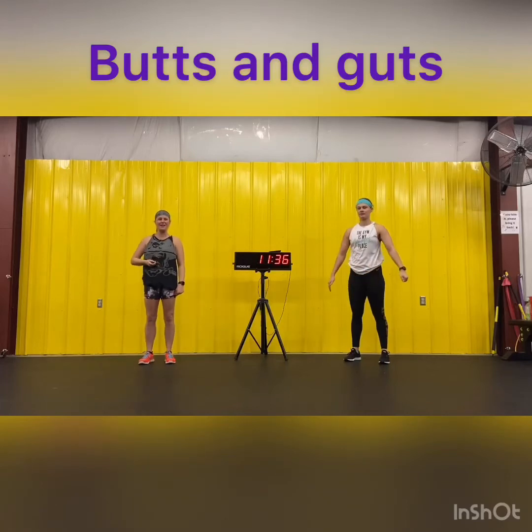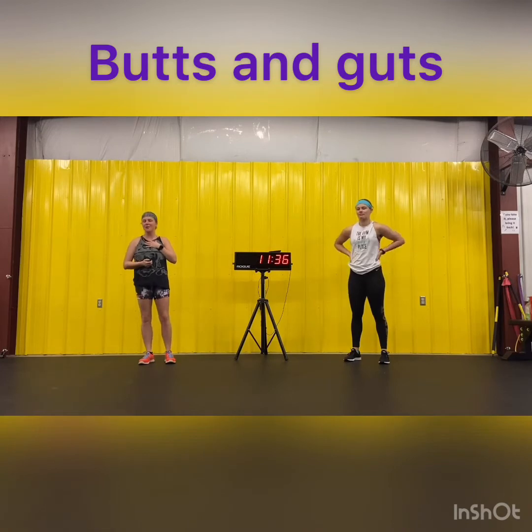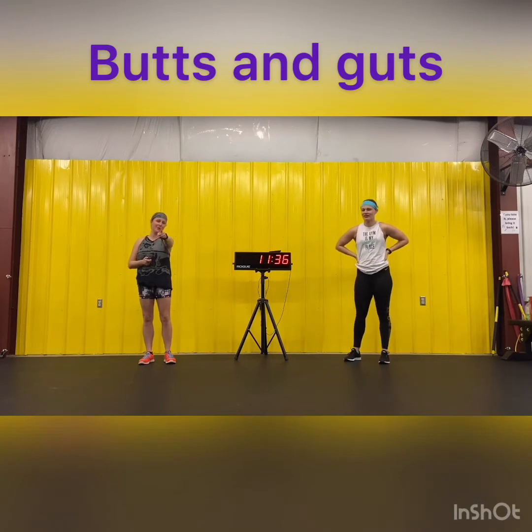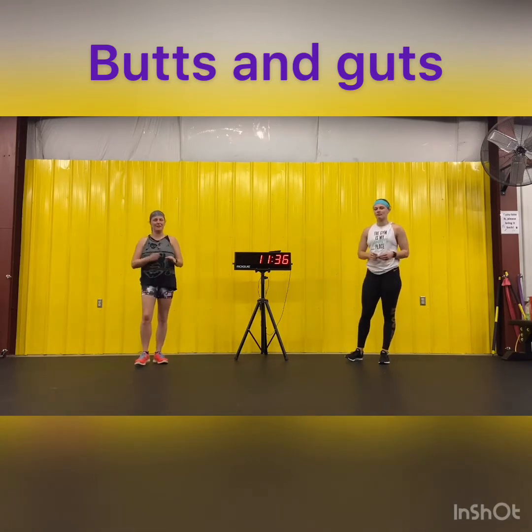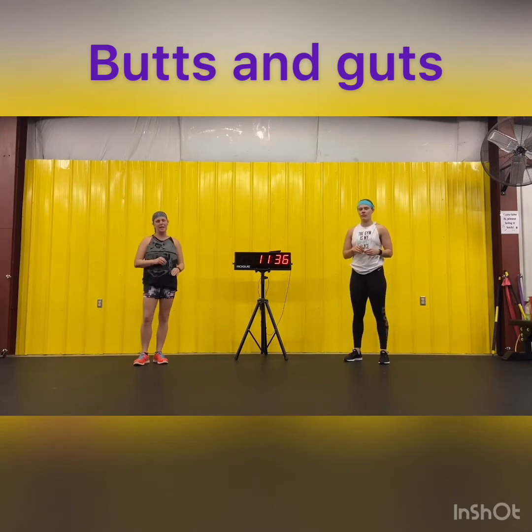All right, welcome back and it's Wednesday. If you've ever taken the class with me, you know I like to do leg day on Wednesday and we are going to do a butts and guts class for you, Amy Blackburn. So to start us off today we're going to do things a little different — we're going to do reps instead of a timed workout.